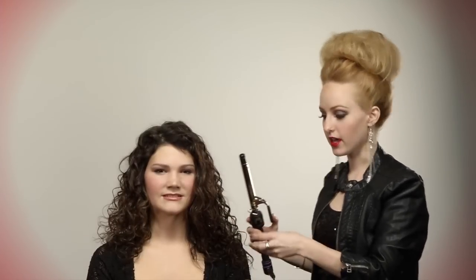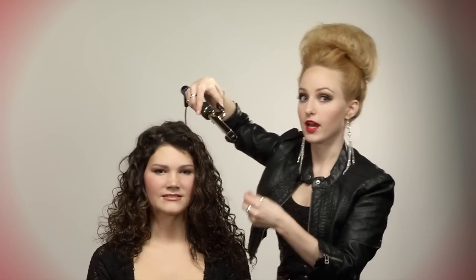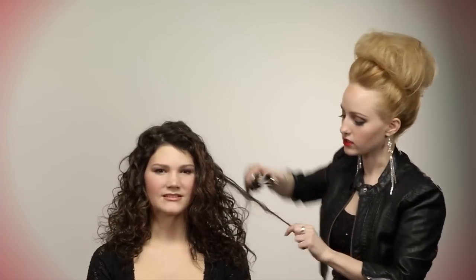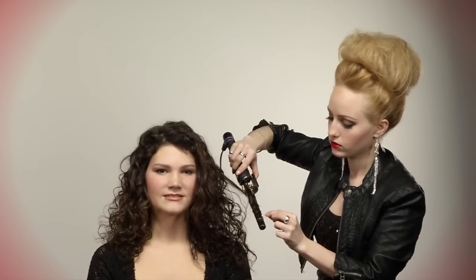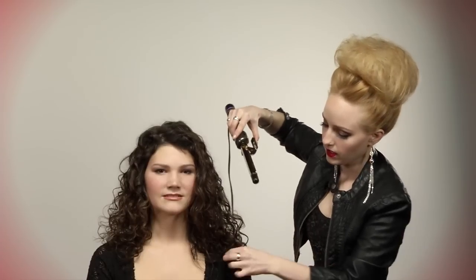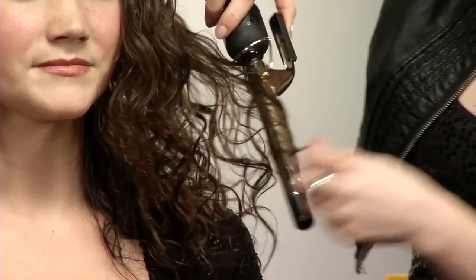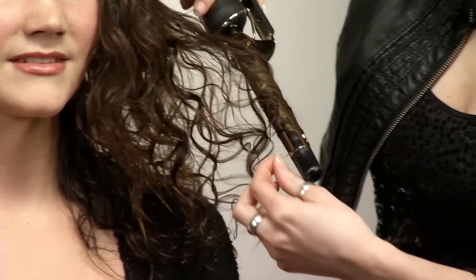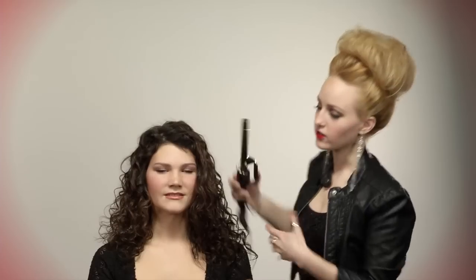Looking at the ends you can see that they need to be a little bit more polished, so instead of wrapping all the way up to the scalp, I can just take small sections and wrap just at the ends of her hair to polish. And again in the front, I'll just take a smaller section and wrap in the opposite direction.